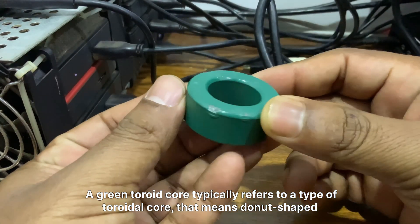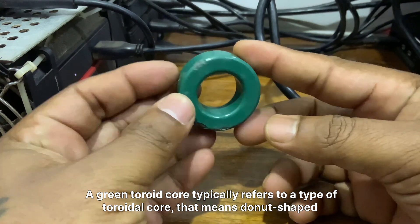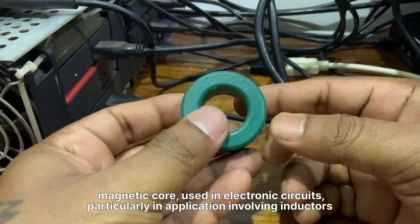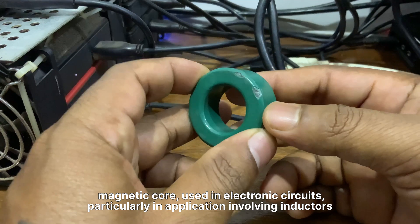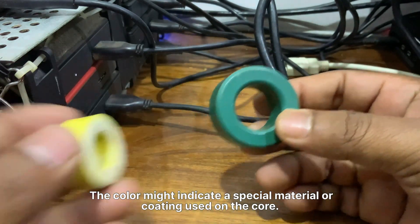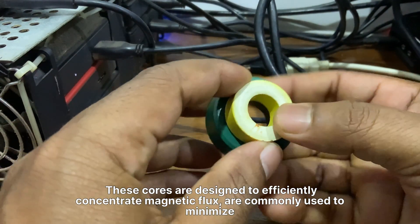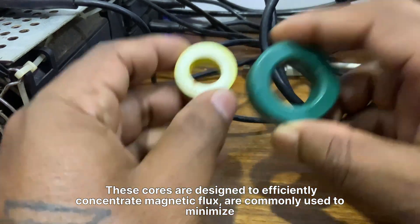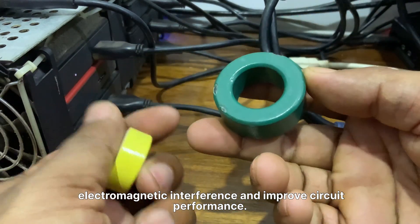A green toroid core typically refers to a type of toroidal, meaning donut-shaped, magnetic core used in electronic circuits, particularly in applications involving inductors and transformers. The color might indicate a special material or coating used on the core. These cores are designed to efficiently concentrate magnetic flux and are commonly used to minimize electromagnetic interference and improve circuit performance.